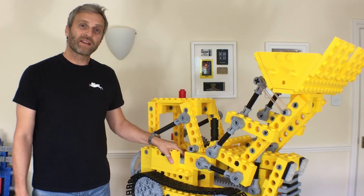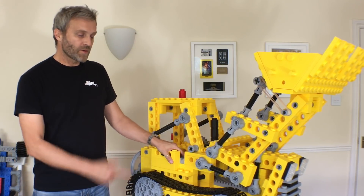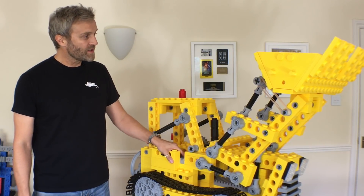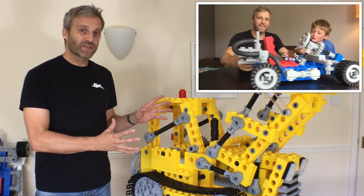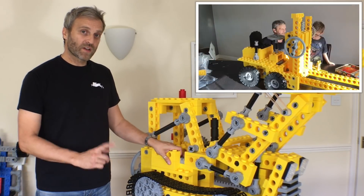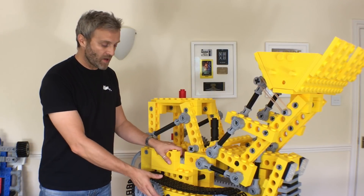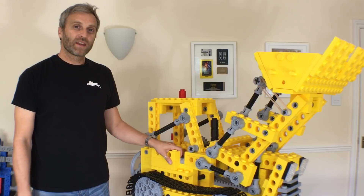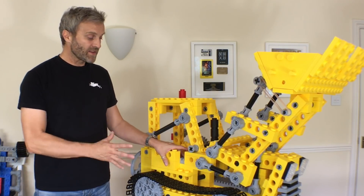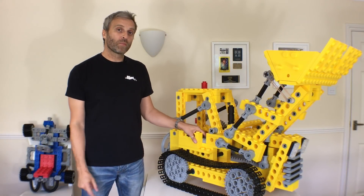Hello and welcome to this installment of Mantis Hacks. In this video I'm going to be taking a look at this giant 3D printed Lego bulldozer kit, which is the third in my giant Lego series. This video is going to be covering the harder to make parts such as the tracks and the bucket pieces, and then I'm also going to be taking a look at how to make this kit radio-controlled. Let's start by taking a look at the more complex parts to print.